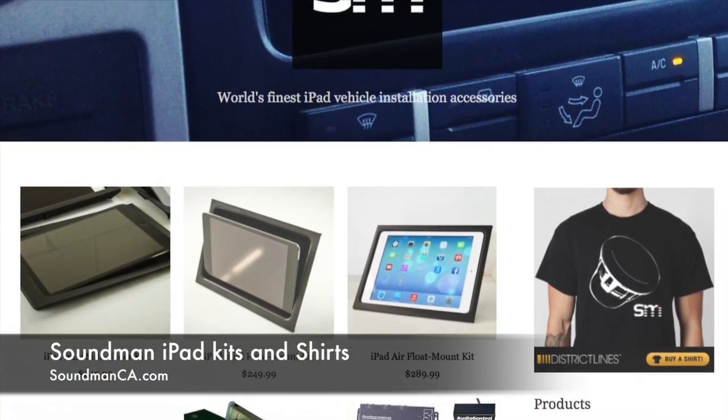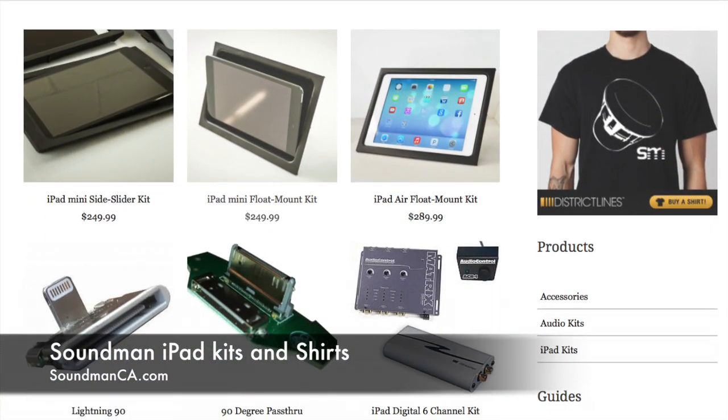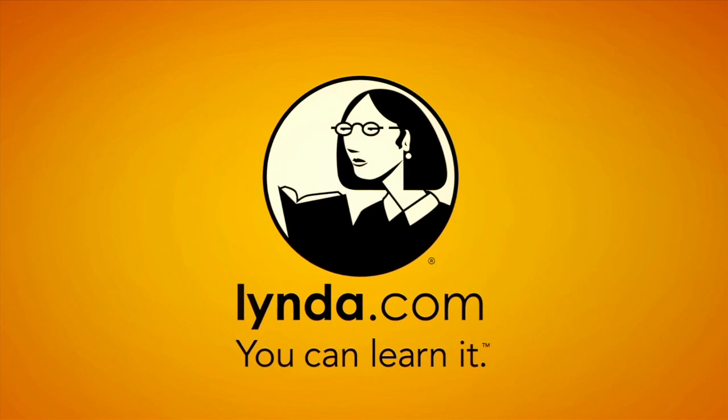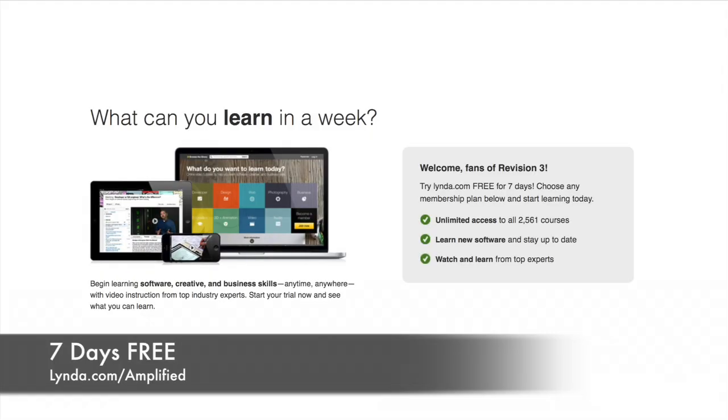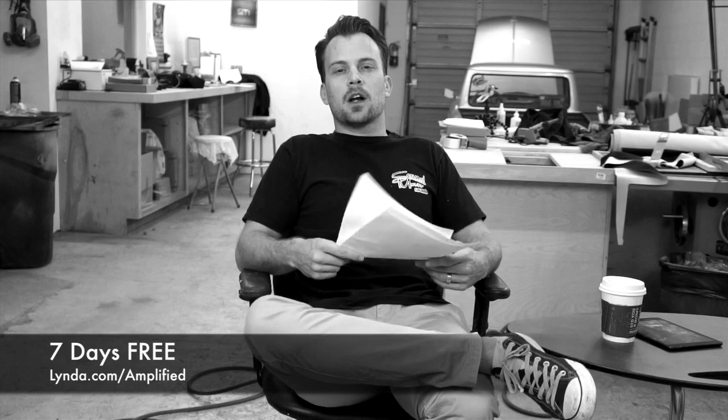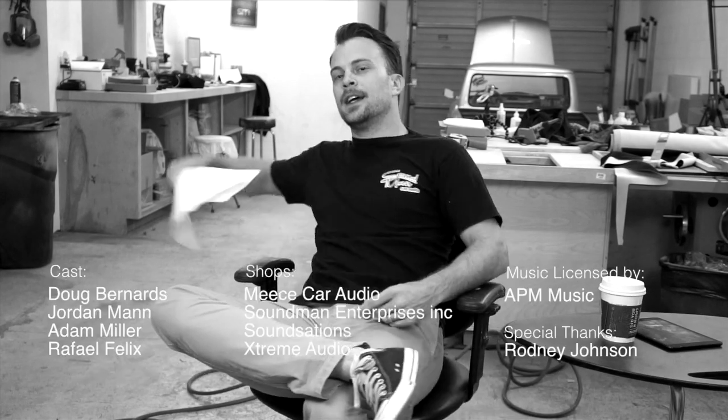Make sure you go to soundmanca.com and check out our iPad install accessories, and pick up a Soundman shirt while you're there. Also check out our sponsor for this episode, lynda.com. Go to lynda.com slash amplified and you're going to get a special offer — seven days free access to their online multitude of tutorials. Take advantage of this, it's good and it's free. Go learn some software, business and finance, music — whatever you want to learn, lynda.com has it. Go to lynda.com slash amplified and check it out. See you next time.